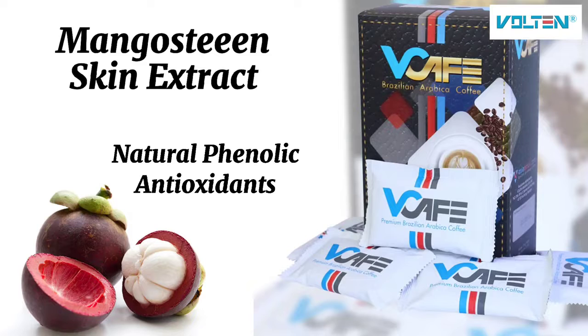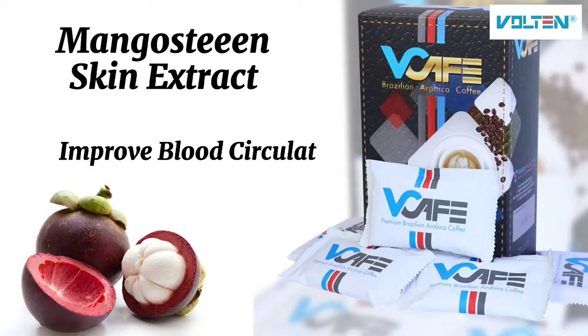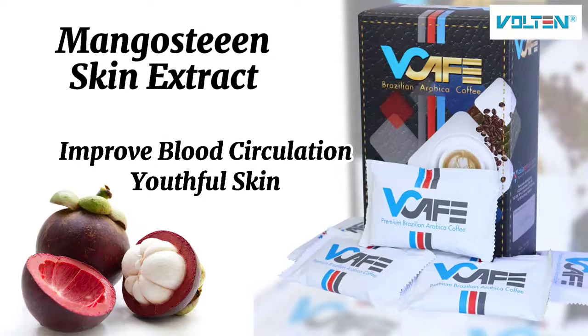Mangosteen skin extract contains natural phenolic antioxidants which helps for better circulation and giving you a youthful, supple skin appearance.